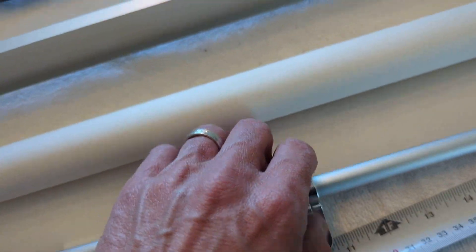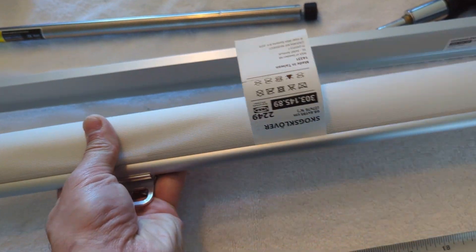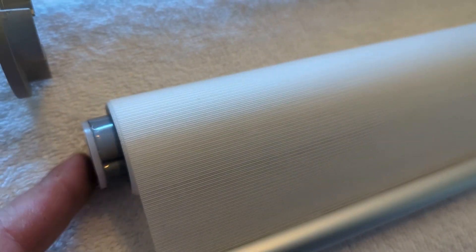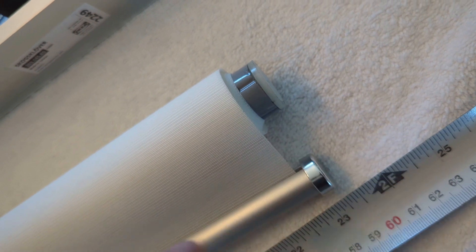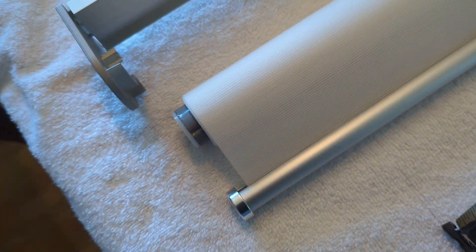Since I want the front of the shade to roll this way, the driven side with the star has to be on the opposite end. That means I have to remove the bracket that doesn't have the star to fit the motor. Then I need to pop off the original cap on the free side and replace it with the cap from the other end.